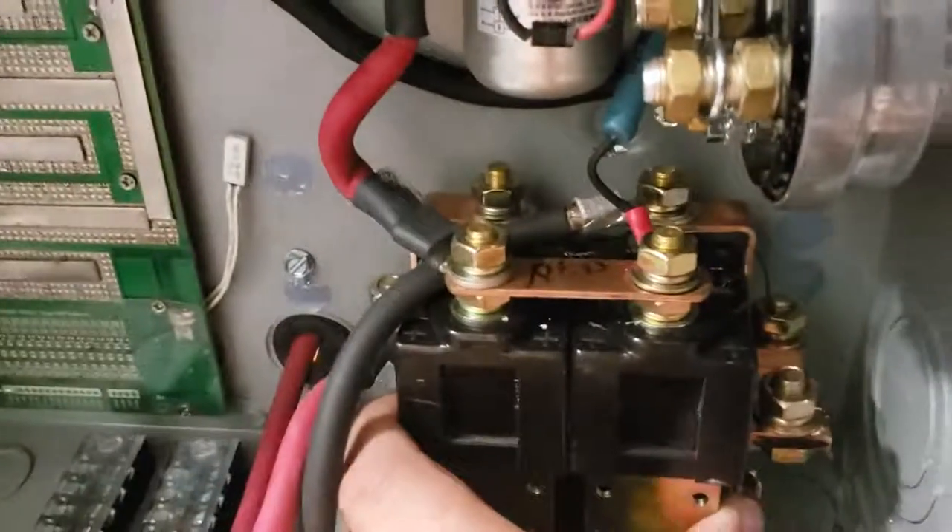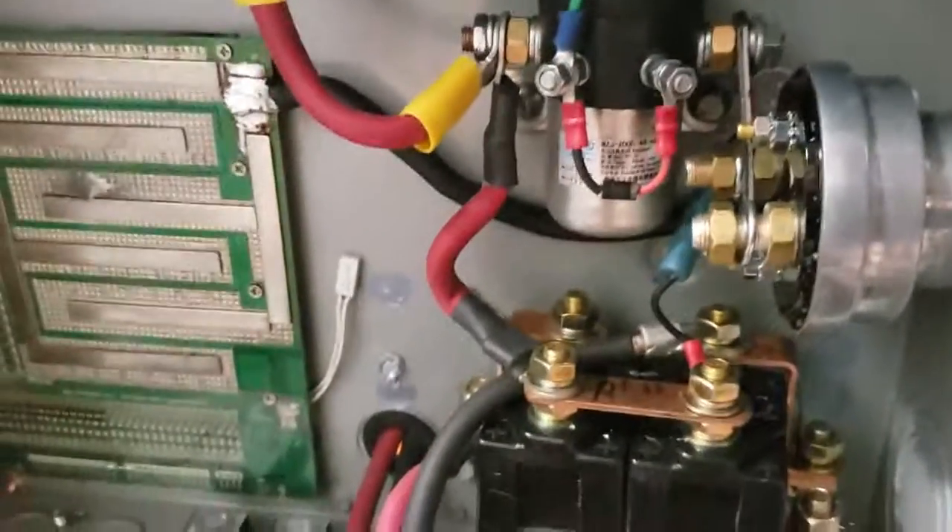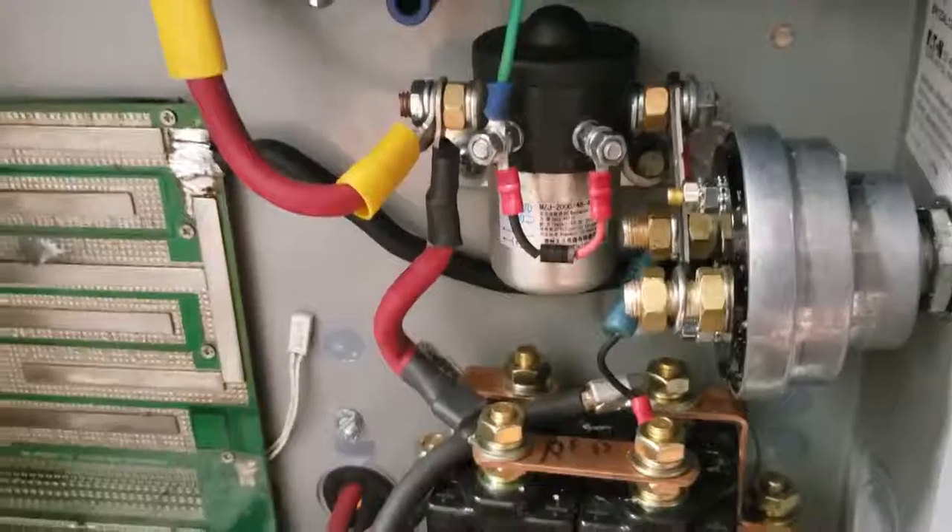The on/off switch is good and well placed. I went ahead and disconnected the reverse solenoid so that I could get the wires that power the actual motor in place.